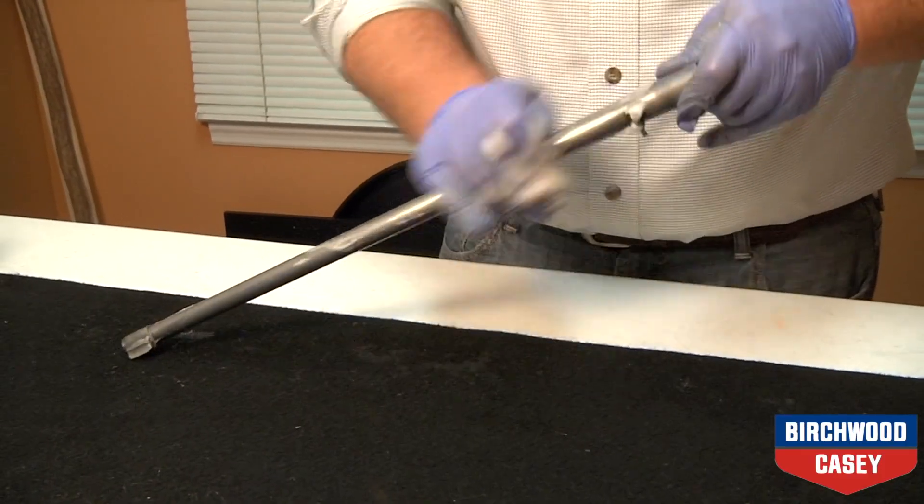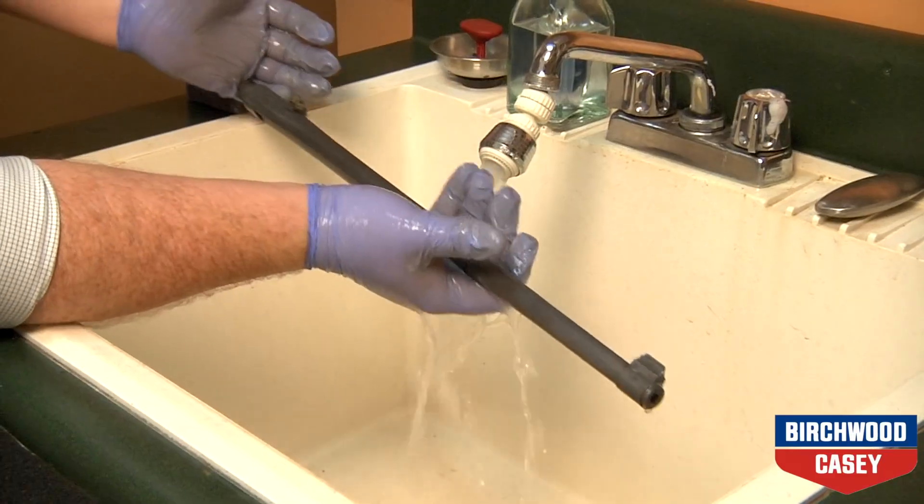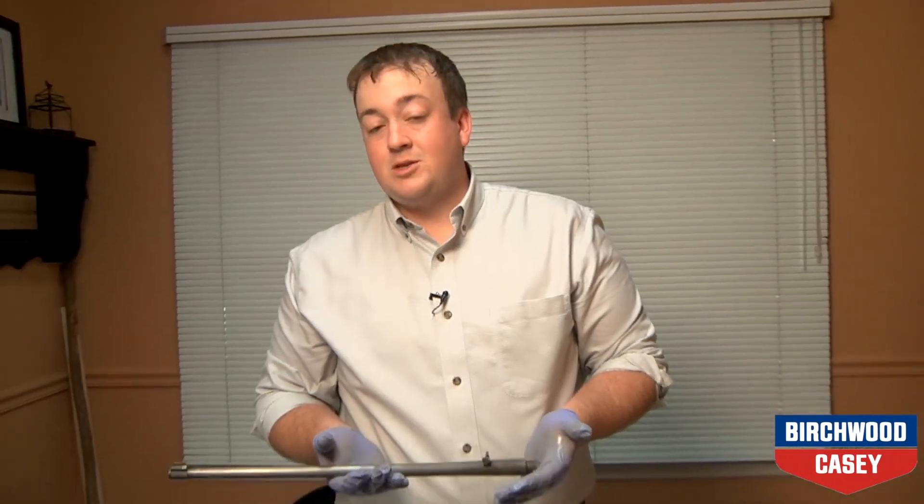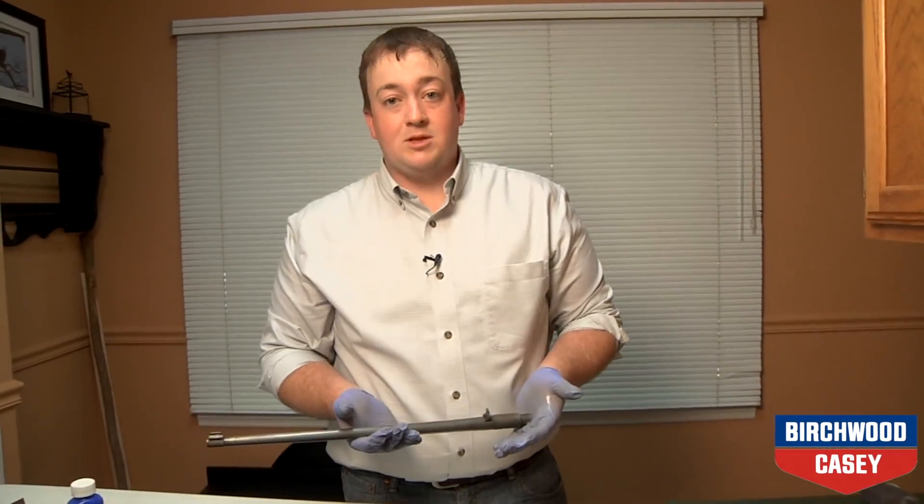Next, reapply the cleaner degreaser, scrub with a sponge, and rinse again with water. Now at this point in the process, try to avoid touching the metal with your fingertips to prevent markings on the metal when it comes to the bluing process.